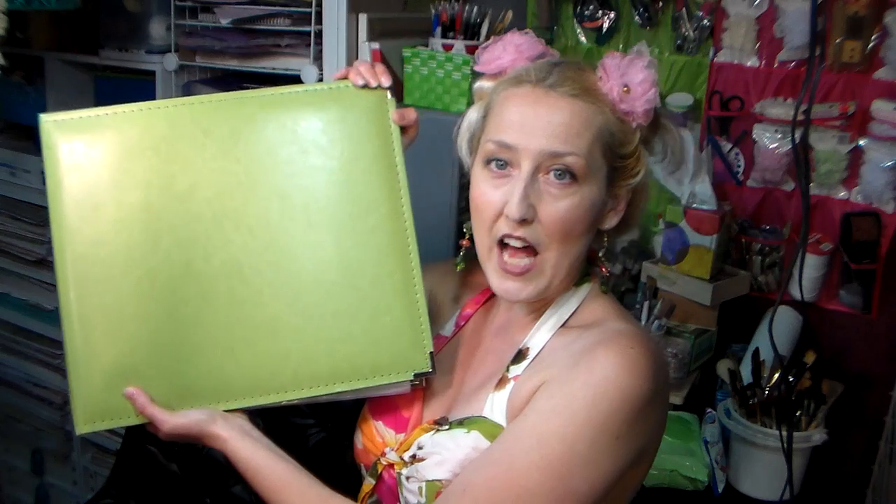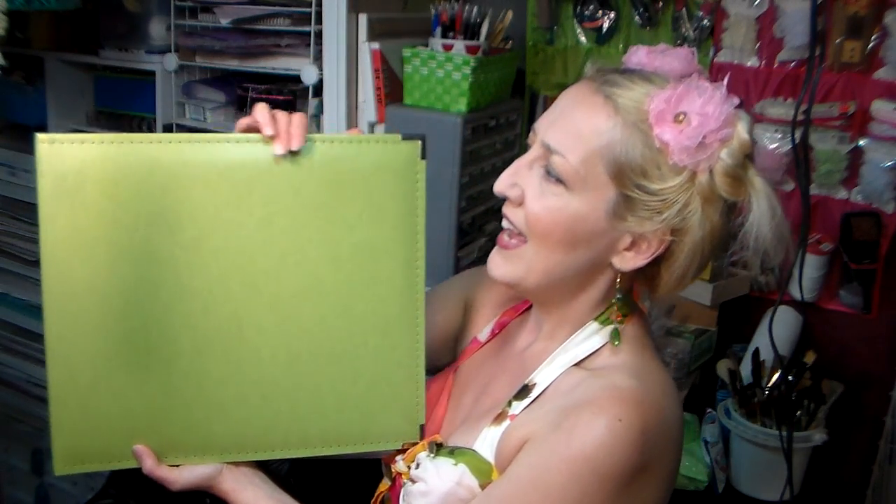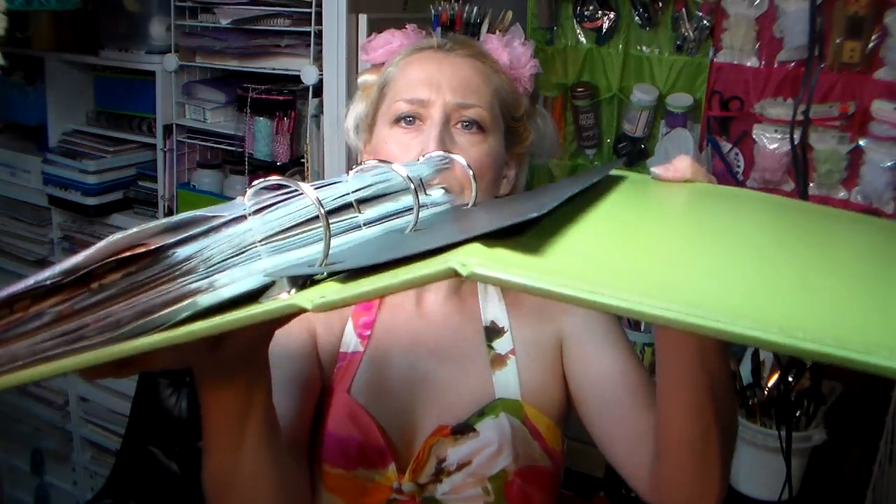What I like is the We Are Memory Keepers 12 by 12 D-ring albums. It's a little over 12 inches high — about 12 and a half inches high — and it's about 15 inches wide. The downside is that you have to make sure you have shelves that will accommodate this because it's tall and it's deep, and the reason the album is deep is because you have these really big rings on the inside to hold your album pages.